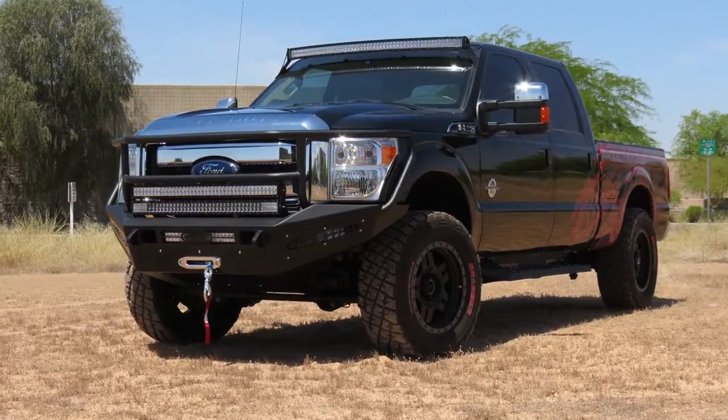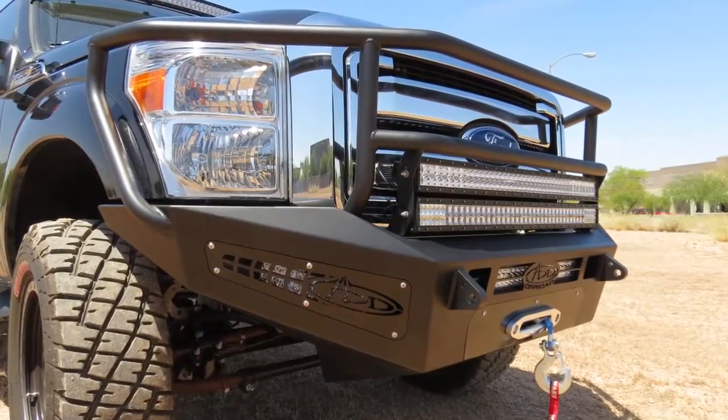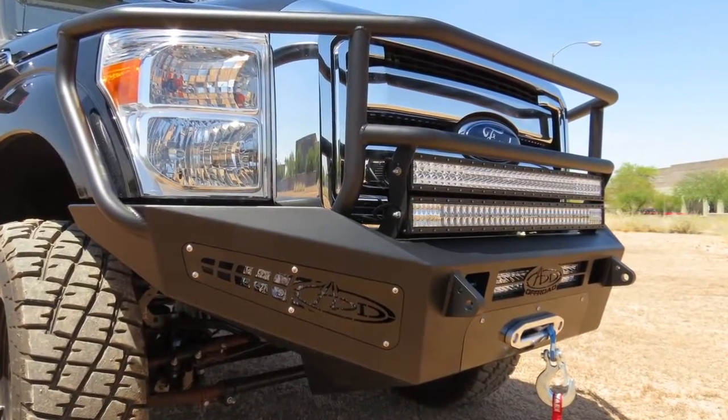This bumper has a Rancher option, which comes with additional protection for the front of your grille, as well as the ability to mount dual 40-inch light bars instead of just one.